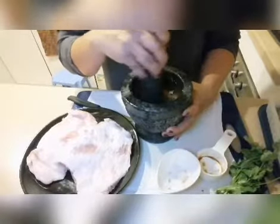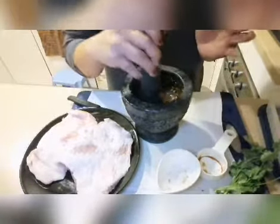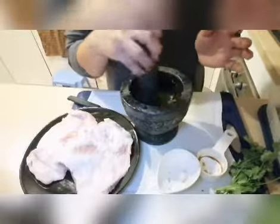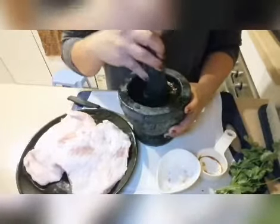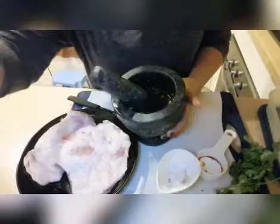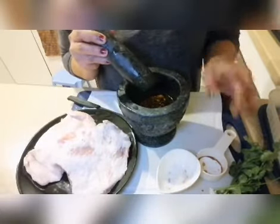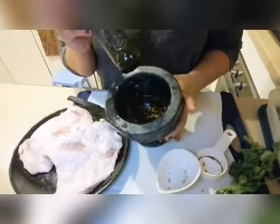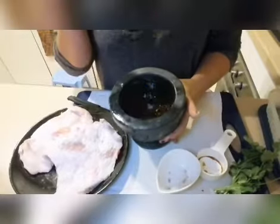Just keep mixing it. You can use this marinade for chicken meat as well, not just pork — this is the Thai style pork neck barbecue or chicken barbecue marinade. Keep stirring until the sugar melts. If you have more meat, you can double it to half a cup each. The ratio is one to one — one-fourth cup of brown sugar and one-fourth cup of light soy sauce. The marinade is now ready.